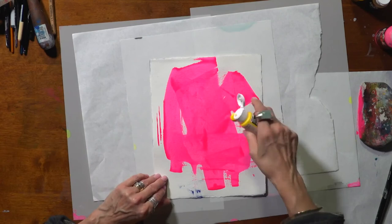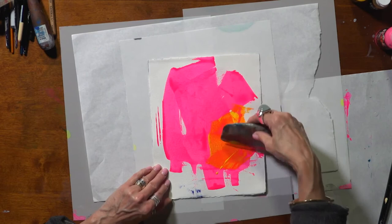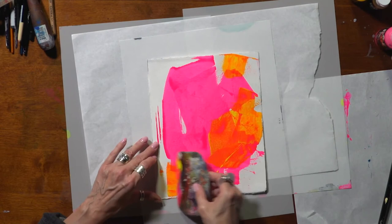This is still a fairly transparent pigment though. You can see how the paint is sitting up off of my paper, and as I go around and move it about it will sink in, but it won't sink in quite as much as the ink did because the ink is so fluid.